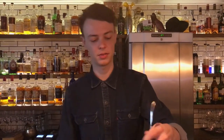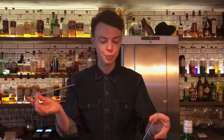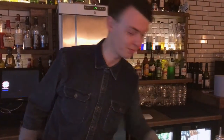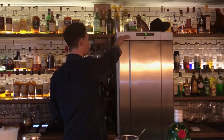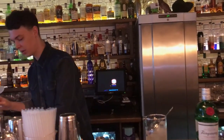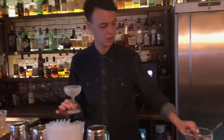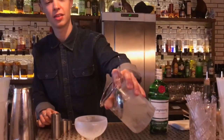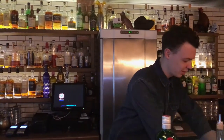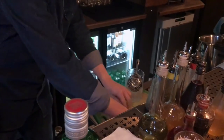Just a little bit more and we should be done. So we're going to get our beautiful frozen coupe. We're going to manage to get our cherry in there. Pour it out, and then finish off with a lemon zest. I hope you enjoyed it. That's a Tuxedo Number Two.